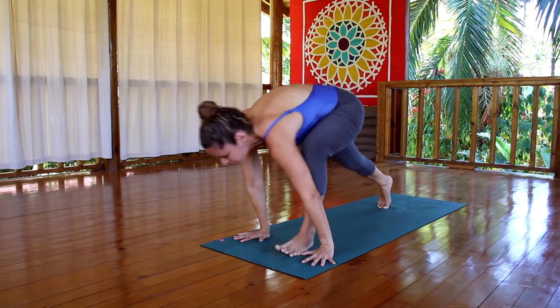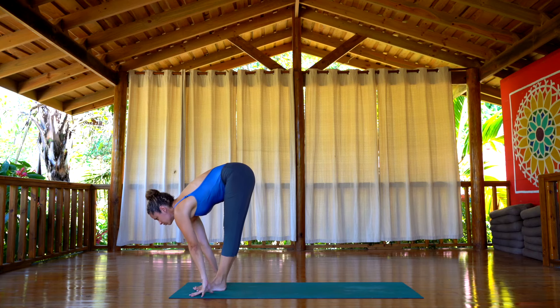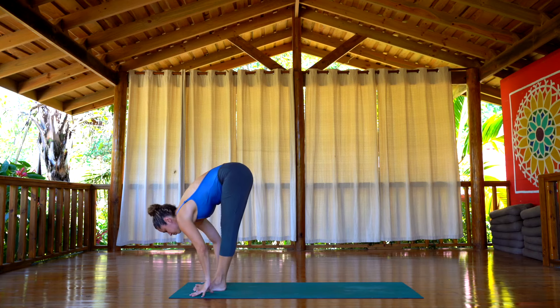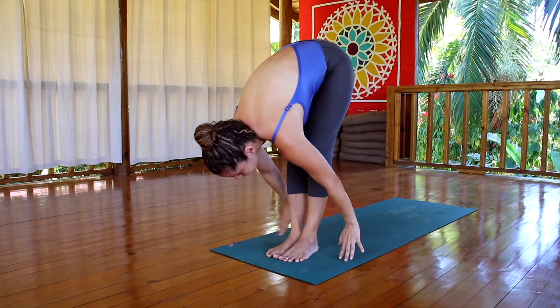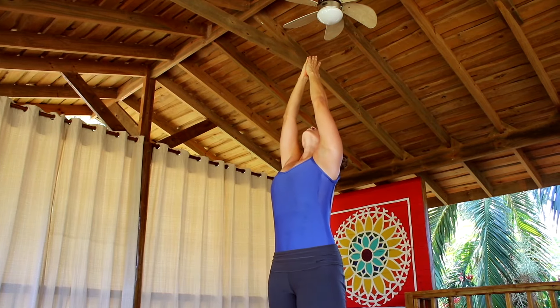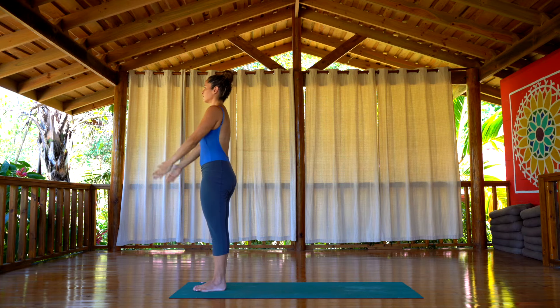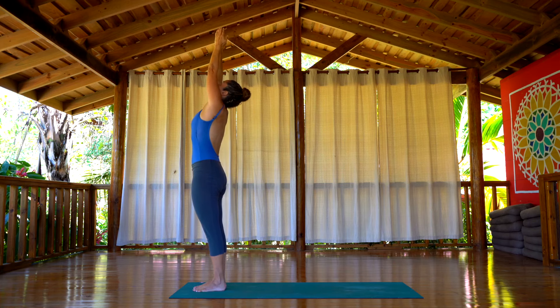Now bend the knees. Step with the feet back between your hands, look up. Exhale, go back to Uttanasana. Inhale, take the arms back up. Exhale, Samastitihi. Last time — this time you can jump if you want to.